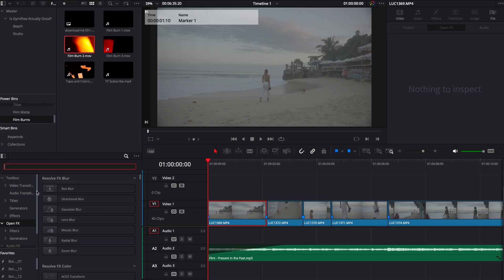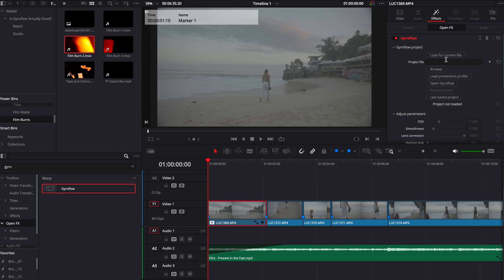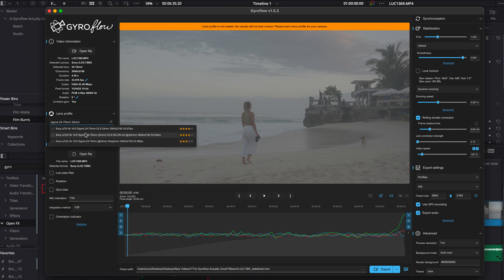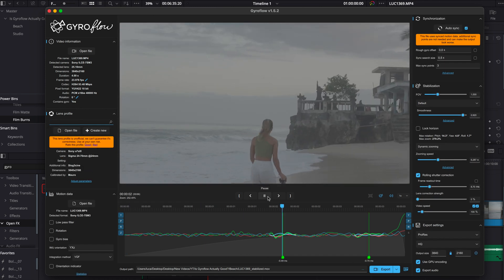There are a few ways you can use Gyroflow, and the one I chose is to install the DaVinci Resolve plugin, so it's included within the DaVinci software. You download the actual Gyroflow app, which is free, and then you add the effect within DaVinci Resolve. You can open it in Gyroflow, play around, auto sync, and it's very straightforward. There are a bunch of tutorials out there, and once you apply the plugin it's super simple.